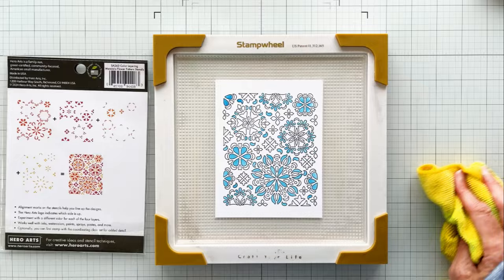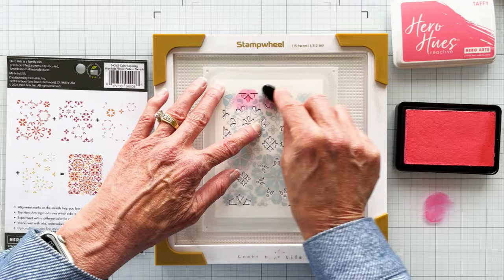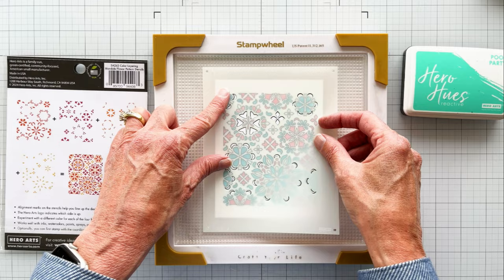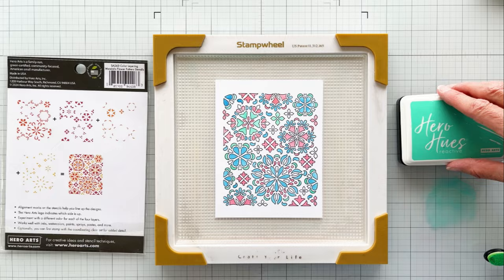I made a variation using Splash with Stencil 1, Pool Party for Stencil 2, Taffy for Stencil 3, and Creamsicle for Stencil 4. Don't you love the name and color for Creamsicle? Since we've been through the stenciling process once already, I bumped the video speed up a bit. The process is just the same as card number one — we just changed the colors. That is one of the great things about coloring stencils: endless color possibilities.